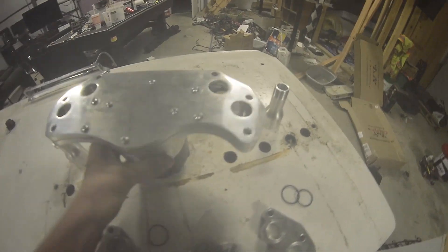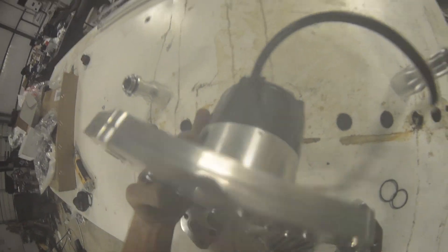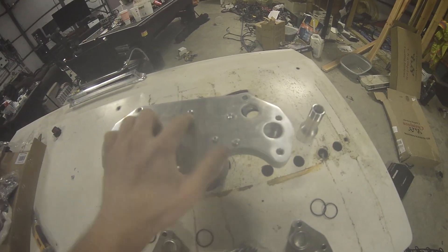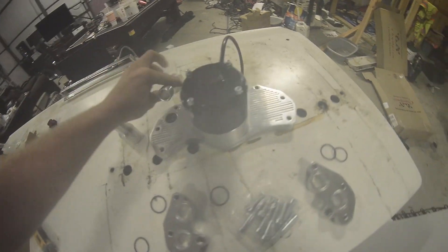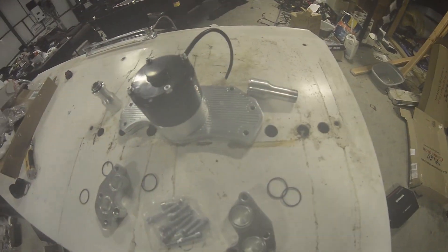The bolts you want to use to clock the direction the fitting comes out are the four bolts on the bottom. Take those out and you can clock this in 90-degree increments. That allowed me to have this come out over here instead of over there, which is going to be better for my setup.